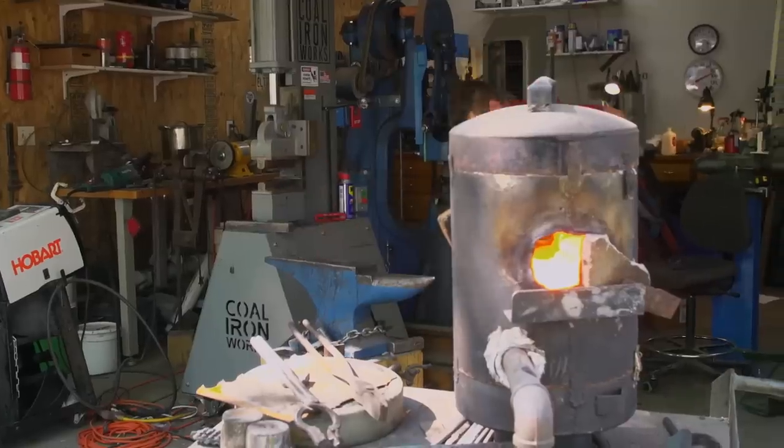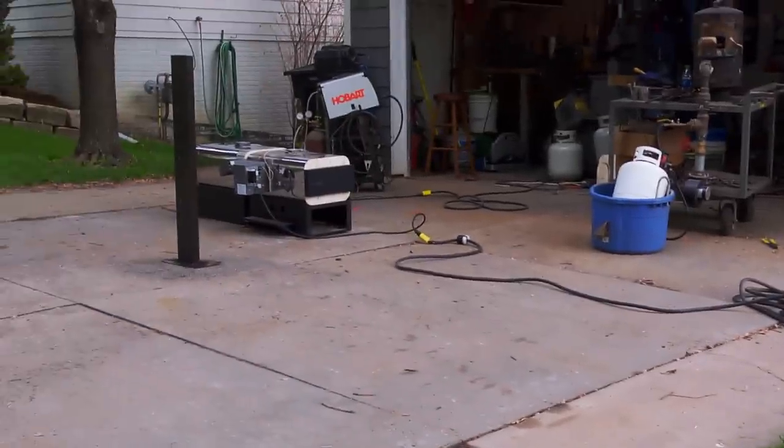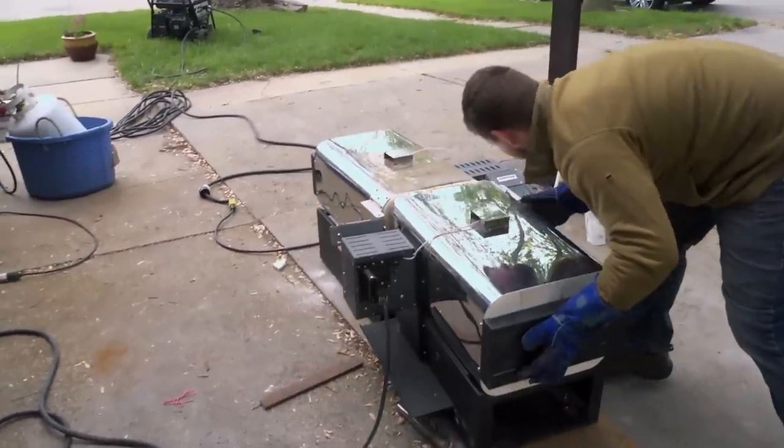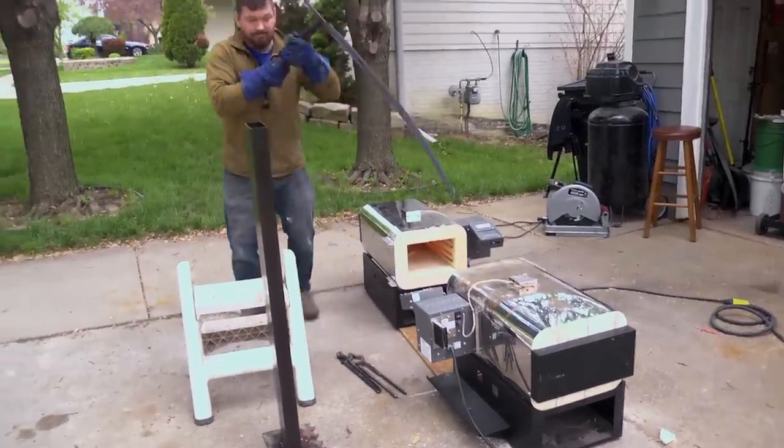I've got one more forge weld to go, and then we're about ready to start making the sword. My plan is to have two ovens facing each other. I'll pull them apart, pull the blade out, and then go into the quench. It's kind of crunch time right now. Cross our fingers that we can get an actual hard blade — if not, it's going to be a huge problem.